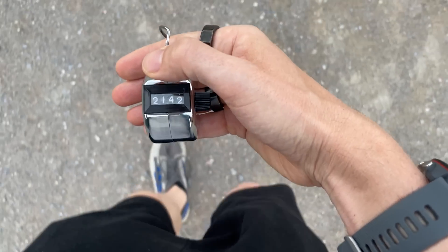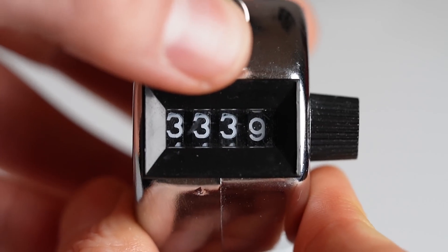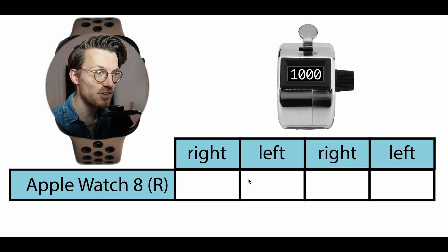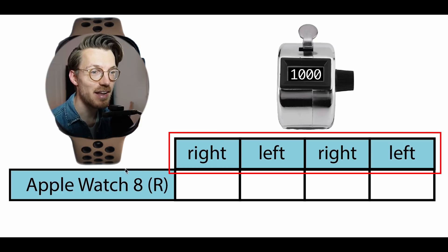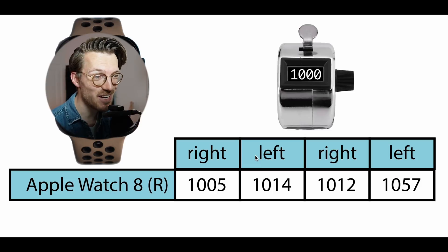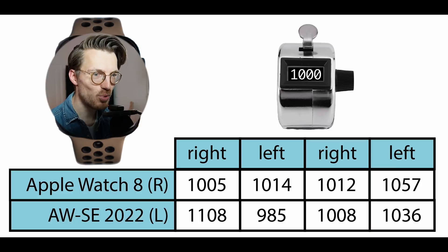The next thing I tested was step counting accuracy. I went out and took exactly 4,000 steps with the Watch 8, counting each step manually using a tally counter since I do not like counting 4,000 steps in my head. I actually counted my steps in four segments of 1,000 steps, switching the tally counter between my right and left hand, and wore the Apple Watch 8 on my right arm. The Watch 8 was okay at counting steps — mostly relatively close to the 1,000 steps I took — but in the last segment it was quite a bit more off, counting 57 steps too many.